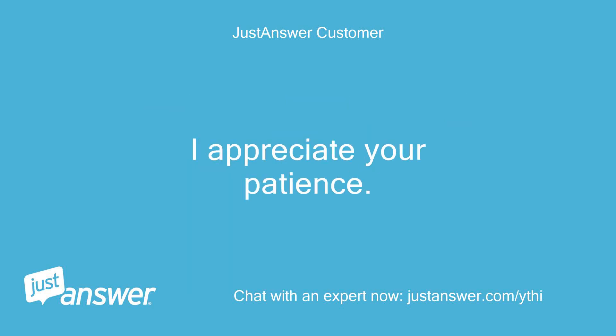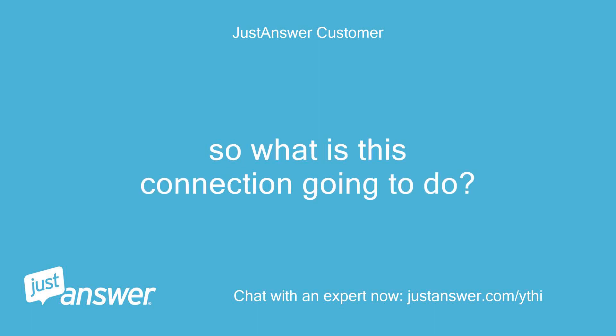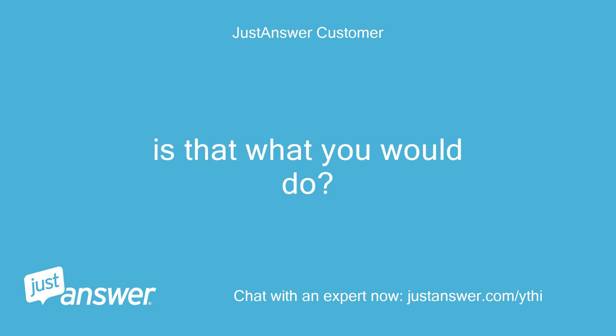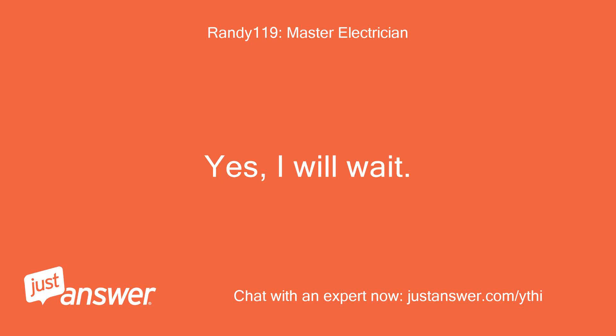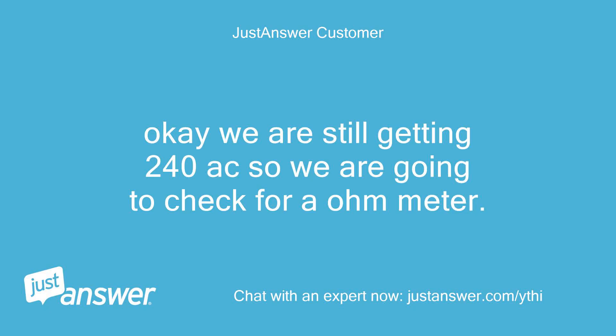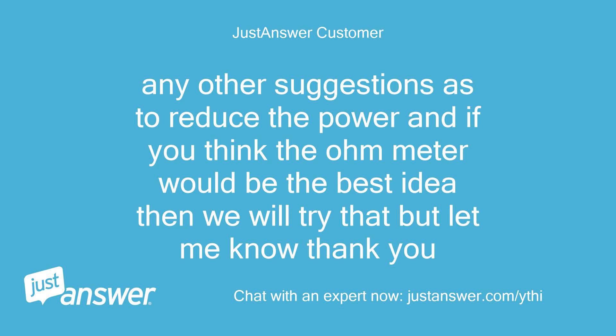I appreciate your patience. So what is this connection going to do? We also had some extra wires — about 3 to 4 — we just capped them off; they are unmarked. Is that what you would do? Yes, cap them for now, but from what I'm seeing you shouldn't have extra wires. We are still getting 240 volts so we are going to check for an ohm meter. Any other suggestions to reduce the power?